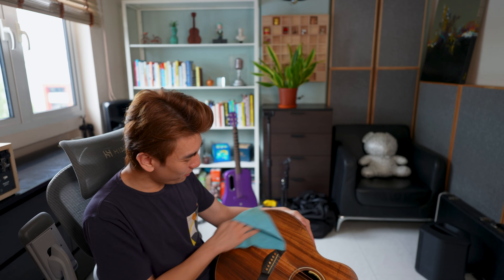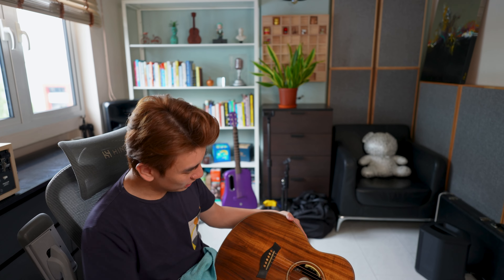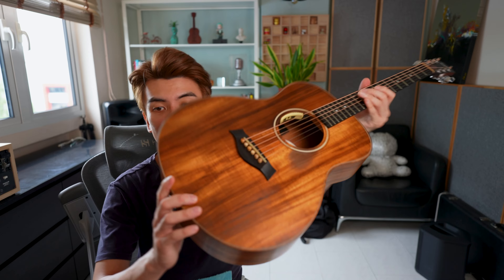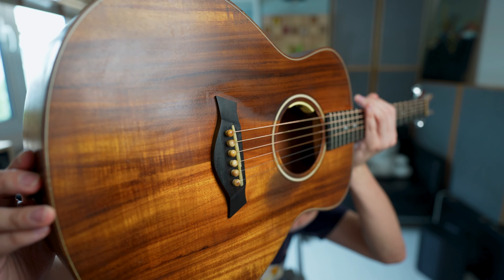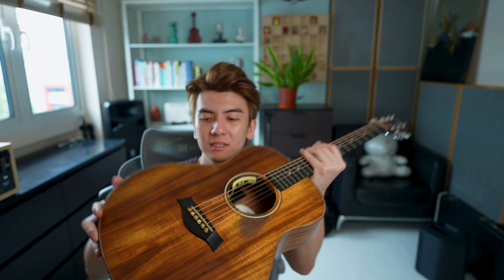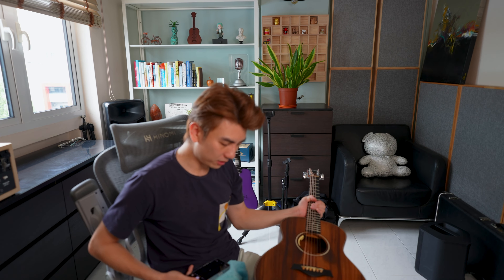Maybe after this my guitar will sound better because I've just stripped off one layer of finish. Okay, I think I'm more or less done — I don't want to go so far as to take off the entire finish. But here you can see this part is now fully cleaned up, the gunk is all gone.